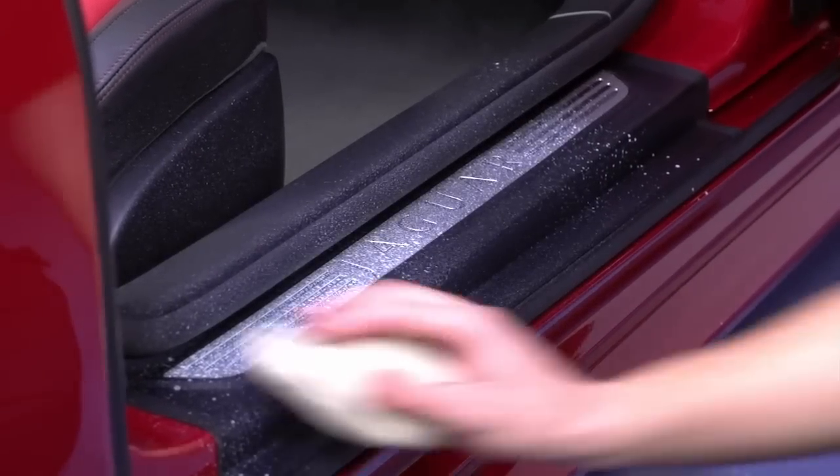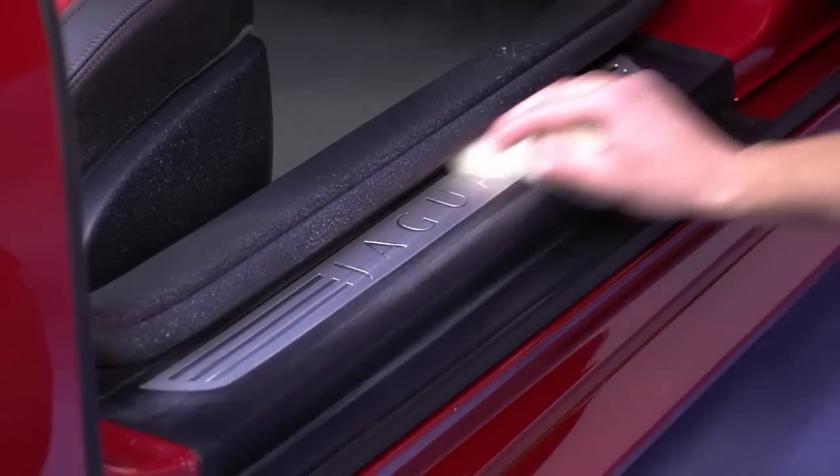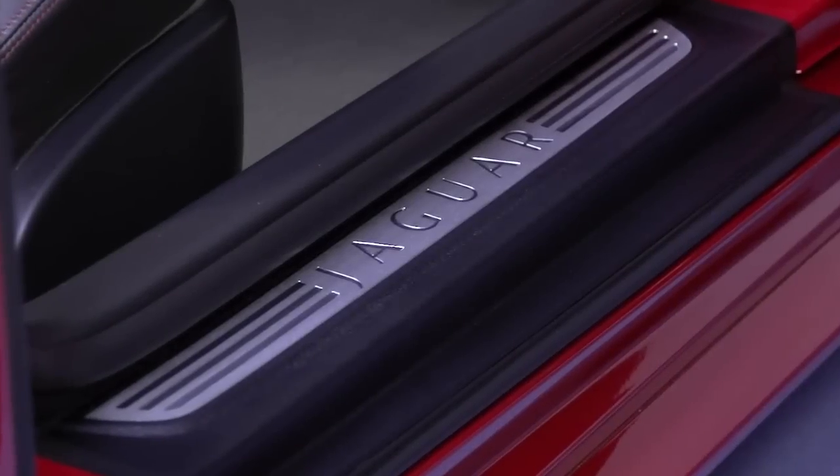Apply to clean surfaces and wipe over with a clean cotton or microfiber cloth. Vinyl and Rubber Care can be applied to give a high or low sheen and has a clean lemon scent.